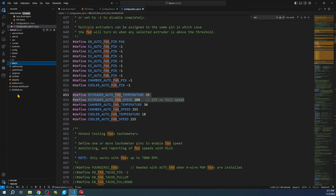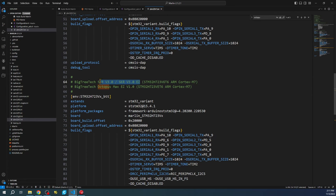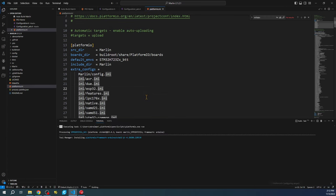Let's minimize this and set up the platformio.ini. We need to find our board's chipset — we'll search for Octopus again. We can see the chipsets listed. Ours is the Z variant, so we'll select this one. We'll highlight the Mega2560 default entry, paste our chipset, and then hit the build checkbox to start the build.